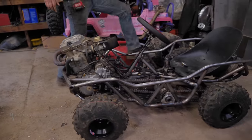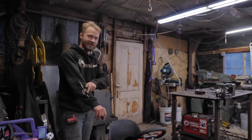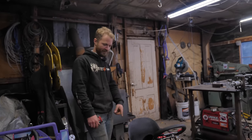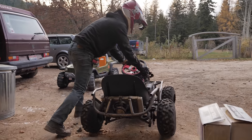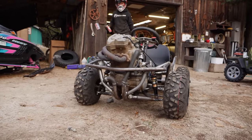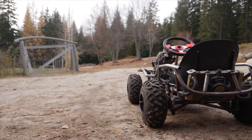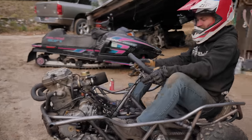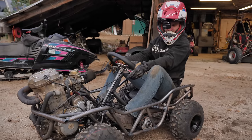It looks so good on the ground. Lift it up on these monster tires — I love the weight. It looks way better on these tires, for sure. We'll have to get a body and modify it to fit the dirt tires. Time to send it!